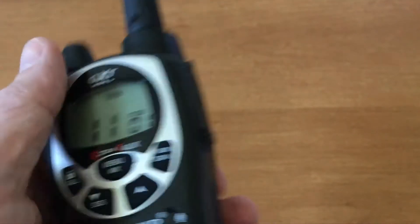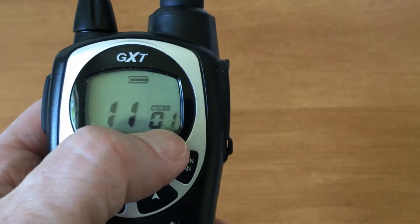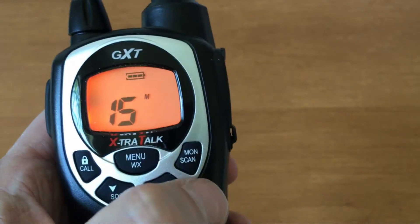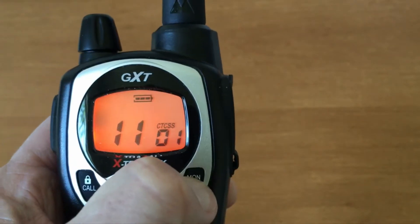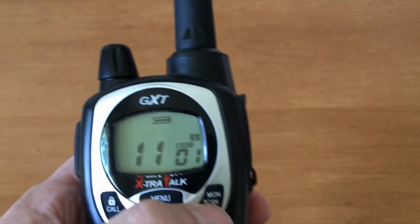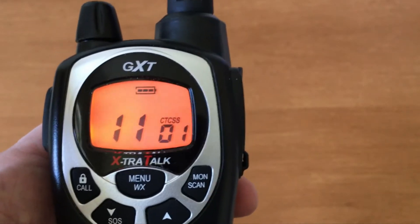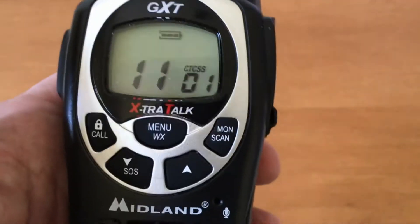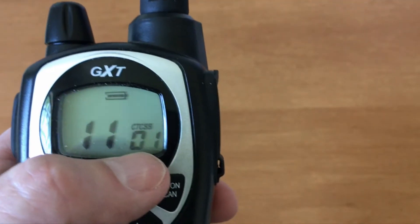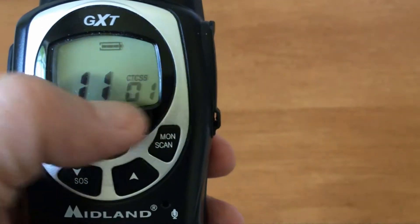Monitor and scan: monitor opens all squelches — the CTCSS, the DCS, and any squelch settings. That's why you hear static — there's no squelching done at all. It allows you to pick up distant signals and see who else might be on the channel that's too far away to normally be picked up. If you have CTCSS or digital squelch set, those signals would be cut out.